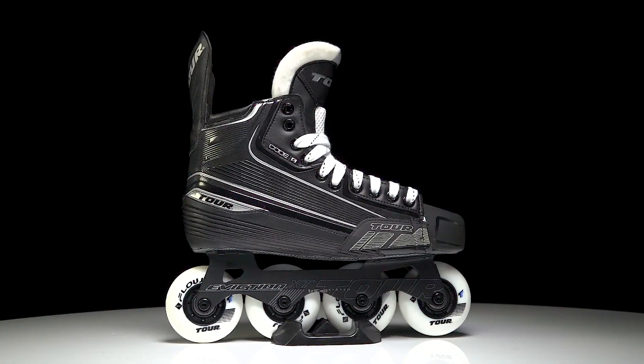Hey, what's up guys? Chase with iDubHockey here. Today we're going to be checking out the new Tour Code 5 Hockey Skate.